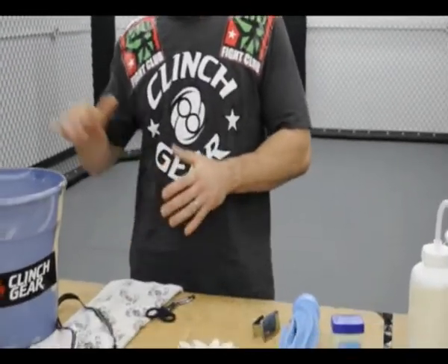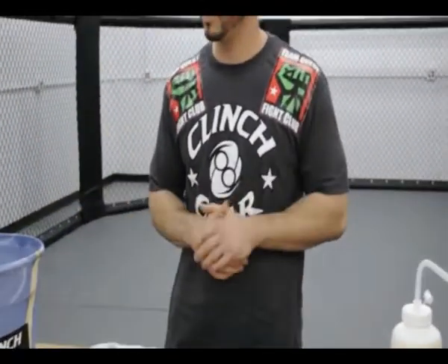Hello everyone, my name is Gustavo Puglisi, I'm the boxing coach of Team Quest and today we're going to be showing you the clinch gear technique of the week. For today's segment, we're going to show you what goes in the bucket. You all watch fights and you realize a corner man takes a bucket to the cage or the ring, and you always wonder what might go in there.